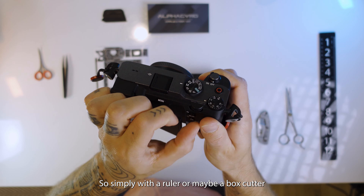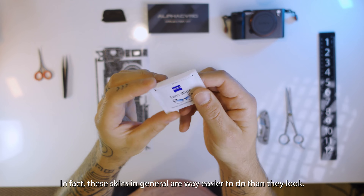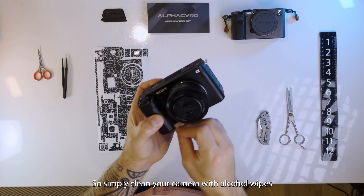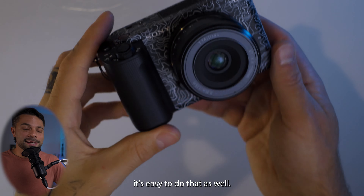Simply with a ruler or maybe a box cutter and good scissors and some patience, it is easy to do. These skins in general are way easier to do than they look. Simply clean your camera with alcohol wipes and follow the instructions. And if in a few months you want to change it or remove it, it's easy to do that as well.